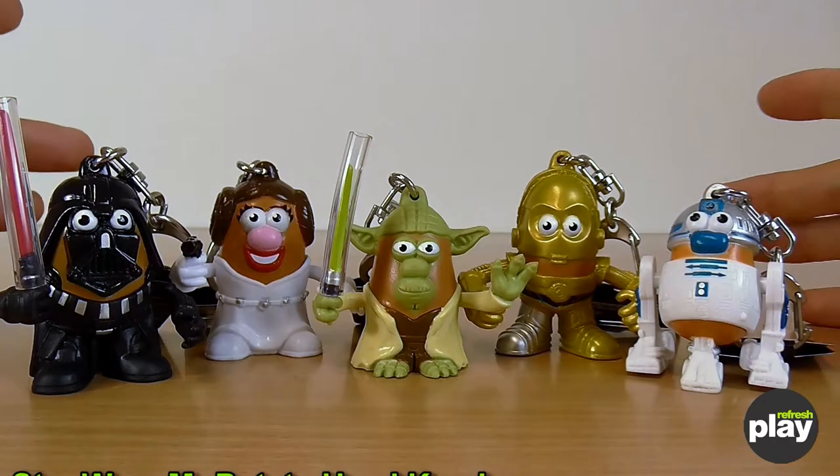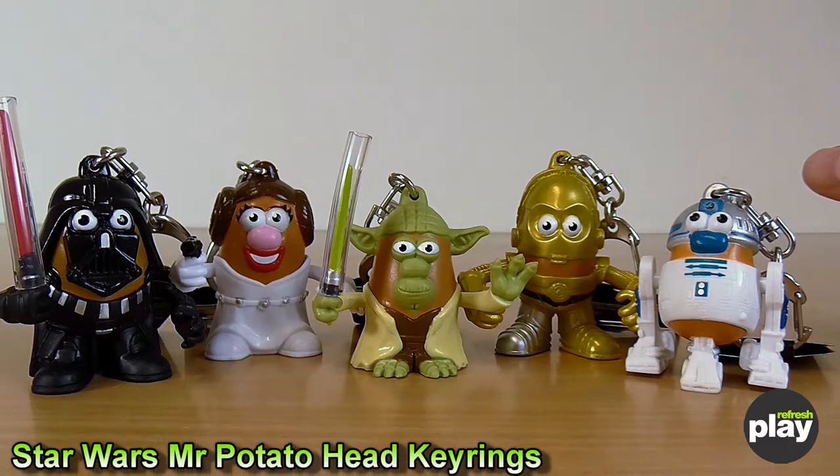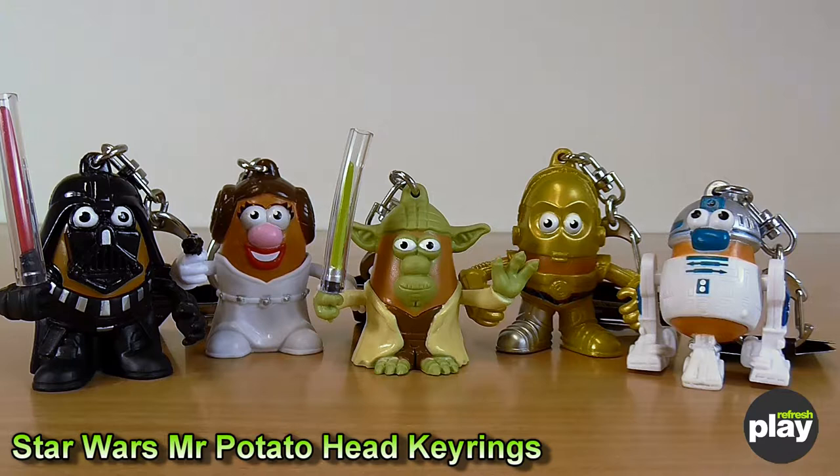Hi there. Today I'm going to be taking a quick look at some Mr. Potato Head licensed Star Wars keyrings. These have been produced by Hasbro as an officially licensed product, and there's quite a little bit to see. As these are quite small and what I'm going to say about them is fairly universal other than the character details, I'm going to cover all five in a single video. We also have a Stormtrooper one, but they've all been very popular and shot off to a good home already.